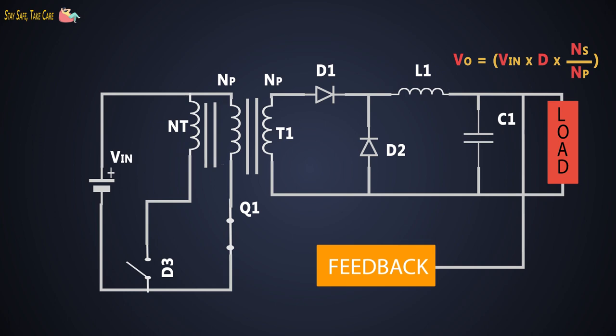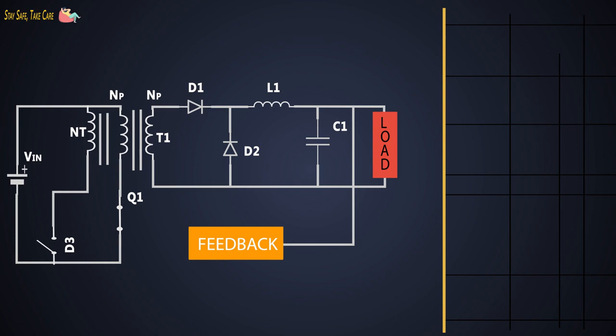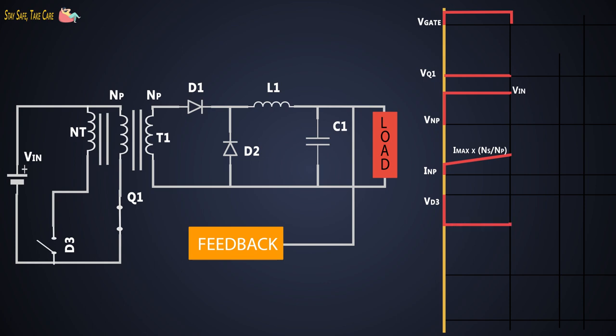Let's see the working of this forward converter with tertiary winding by understanding the waveforms at each stage and component. This is the PWM given at the gate of the MOSFET. When the gate pulse is high, the MOSFET turns on and the voltage across the MOSFET is zero. The voltage across the primary winding increases up to VIN and the current in the primary winding rises up to maximum current multiplied by the number of secondary turns upon number of primary turns. Simultaneously, the voltage across the secondary winding increases, and because of that the current passing through inductor L1 is also increasing, so the output voltage across the load is a constant DC filtered by the LC filter.